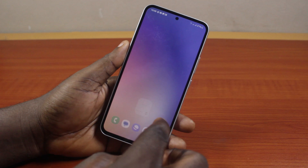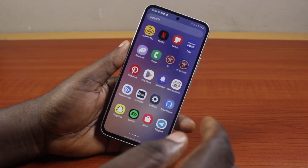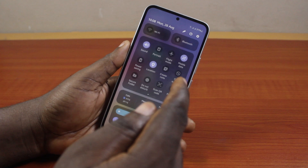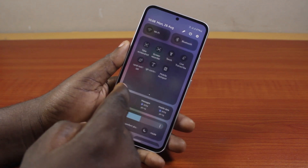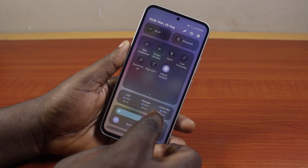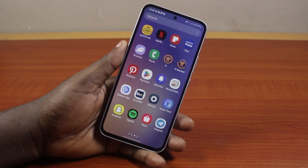Or once you're done setting up the mobile hotspot on your Samsung phone, you can just swipe down from the top to open the quick panel. Then locate the hotspot icon — scroll down to see Mobile Hotspot — and go ahead and tap it once. That's going to turn on the mobile hotspot on your Samsung Galaxy phone.